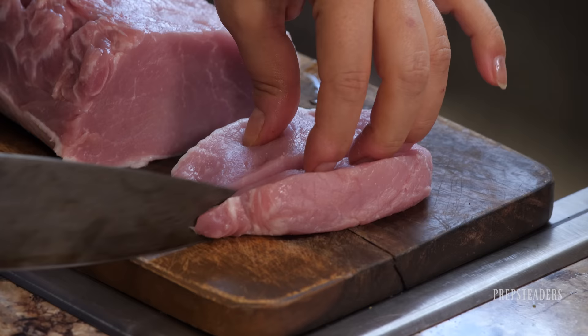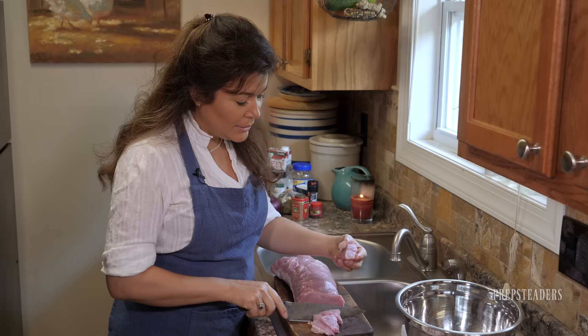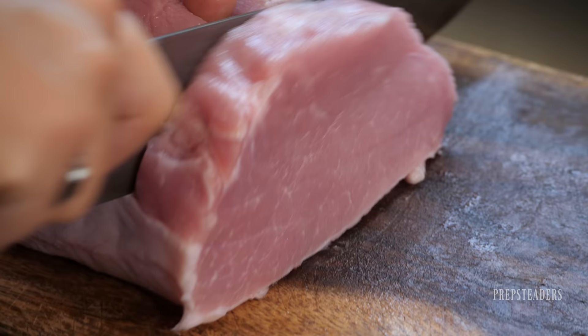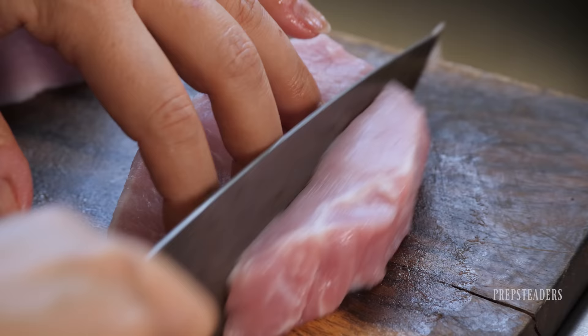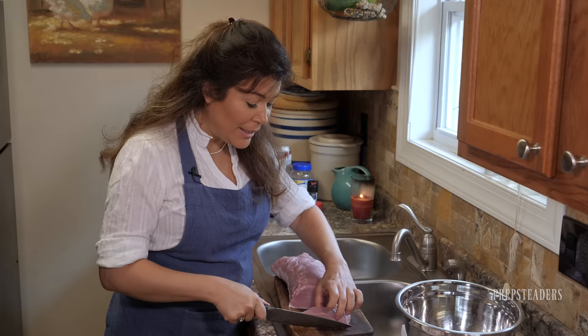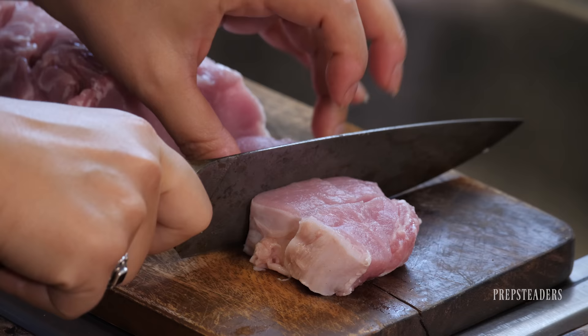I've cut the loin into about nine cross-section pieces, somewhere in the one to two inch range, and I'm just going to throw them in a bowl. The secret while I'm cutting — I'll tell you — is that we don't have to season this at all. We don't have to add anything to it. We don't have to cook it. We could can it just like that and it would be fantastic, even without salt.